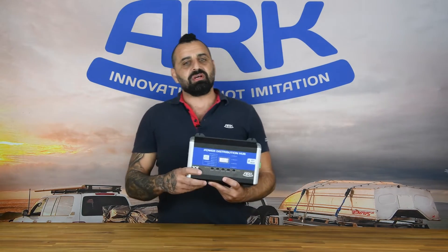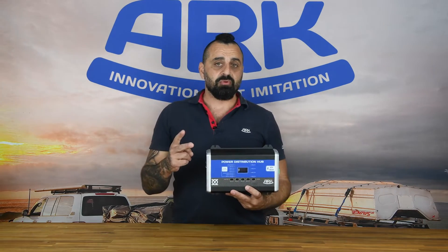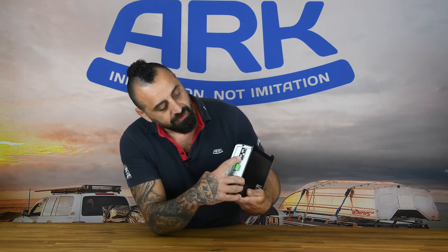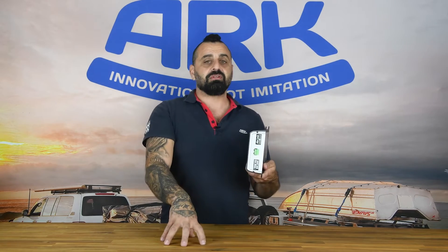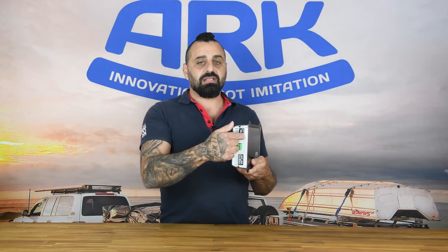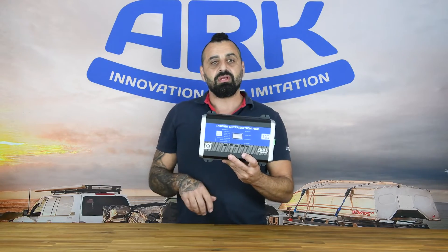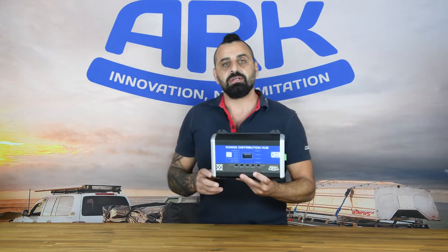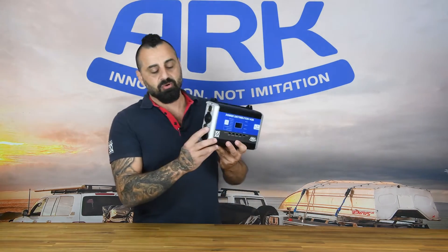Installing the power distribution hub is a breeze and really not technical at all. There are really only two inputs that you have to worry about. Input number one is this 50 amp Anderson style connector input — basically you're going to run from your auxiliary battery through a 50 amp fuse and into here, and then the PDH or power distribution hub is powered up and ready to supply power through all of the outlets. Input number two is a water tank sensor input. The power distribution hub is compatible with the RV electronic sender probes, so you can monitor a single water tank through this port.